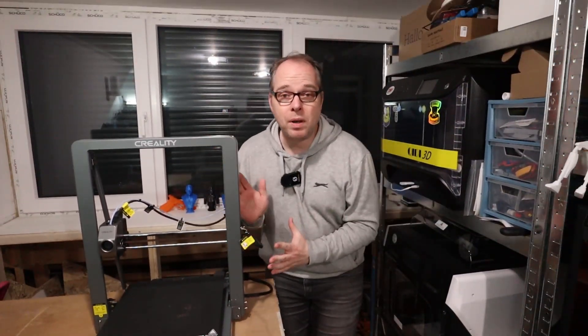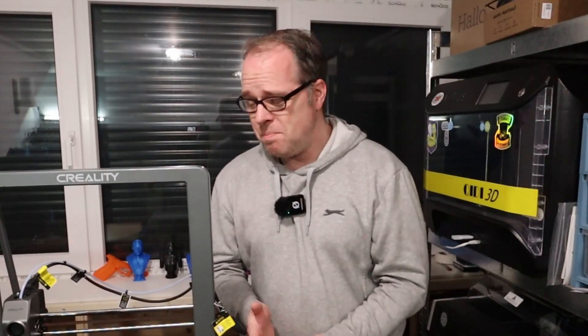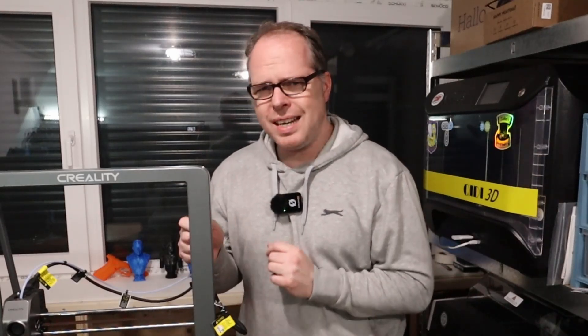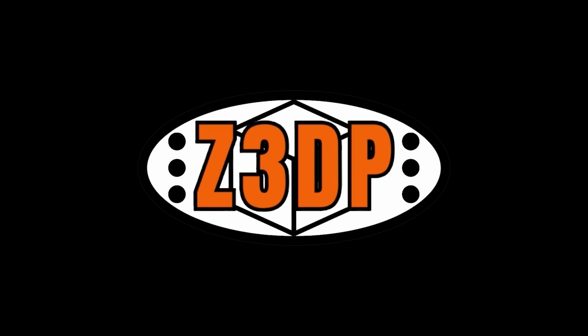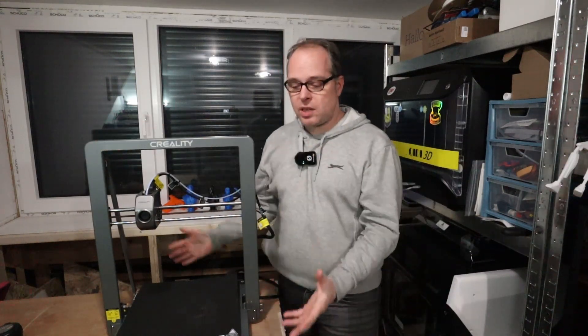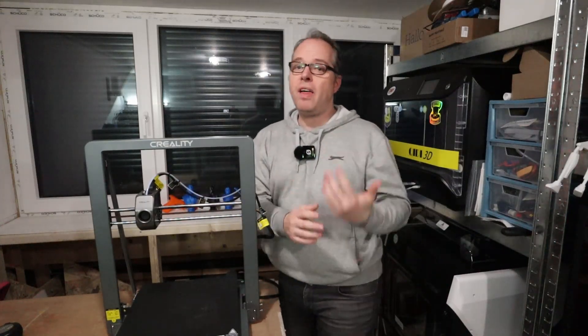This is the Creality Ender 3 V3 Plus, a Core XZ 3D printer with a bigger print volume than the normal standard V3. This 3D printer was announced last year in 2024. Hey Zach here, and welcome to this video. As you can see, this is the Creality Ender 3 V3 Plus — a bigger Core XZ than the V3. Yes, it sounds crazy, but it is crazy.